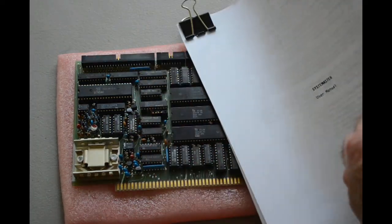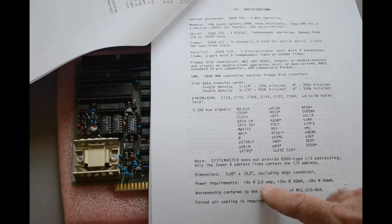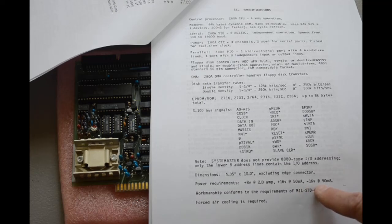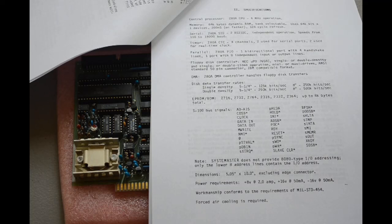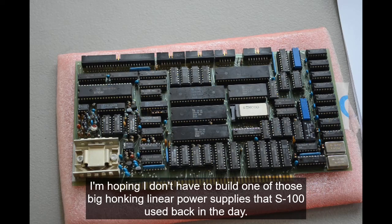Looking in the manual at the power requirements: 8 volts at 2 amps, plus 16 volts at 50 milliamps, minus 16 volts at 50 milliamps. That was pretty normal for an S100 power supply in an S100 card cage, but if you can find one of those for sale these days you'd better bring your full wallet — they're very expensive. As for power supplies that output those voltages, they don't really exist anywhere. I have searched diligently.